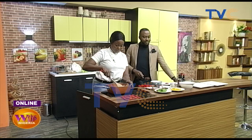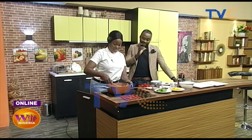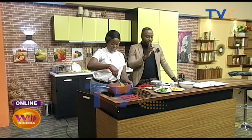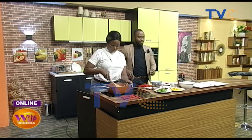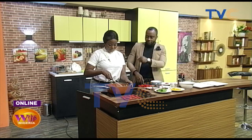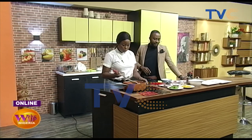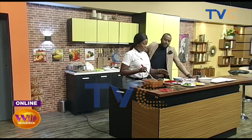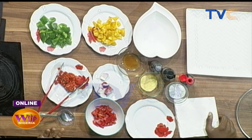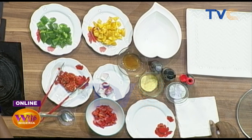The oyster sauce and soy sauce will go in much later. The sesame oil is from a different kind of seed so it has quite an unusual aroma. The different colored peppers will be among the last things added, to retain their color. Meanwhile our pasta is done.